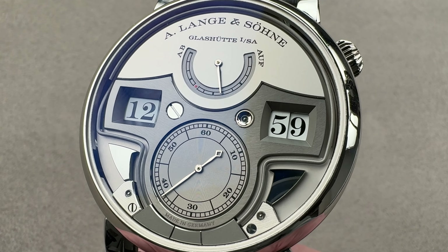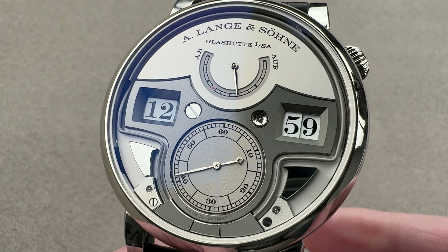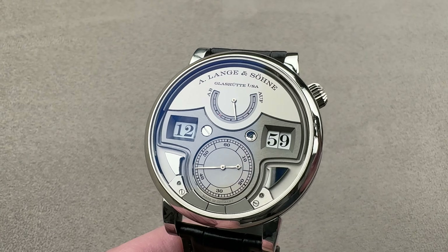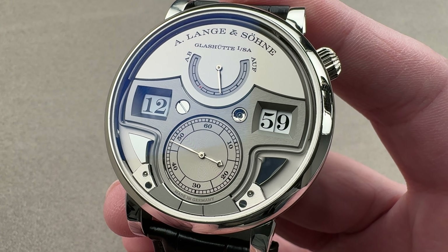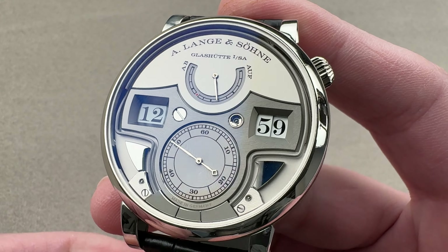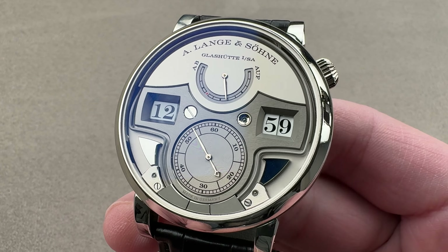As they say in journalism, don't bury the lead. And I had to lead with a full strike. If you want to impress your friends with your decimal repeater from Saxony, set it to 12:59 and let rip. Welcome to the 1916 Company and thanks for logging on.